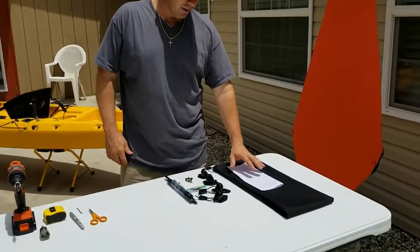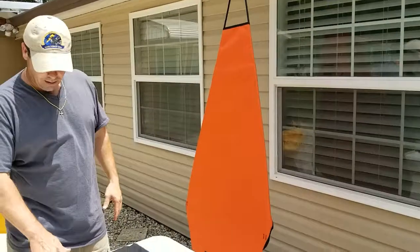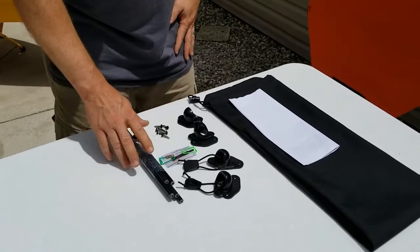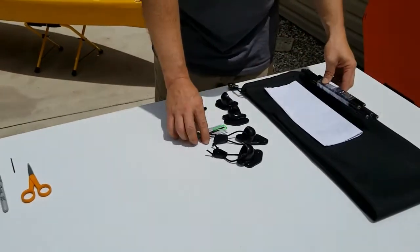I've already unpacked our bag. The canopy is set up over here. In the bag you get four hubs, four gaskets, a set of screws, and an installation and height adjustment kit. I'm going to set this aside for now.